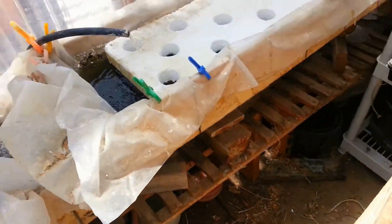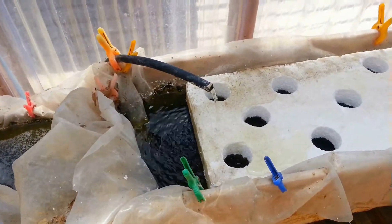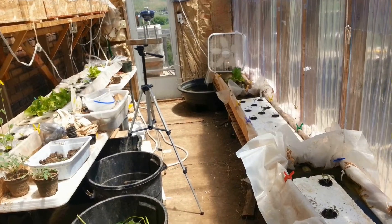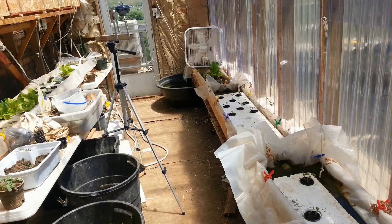Here's the raft over here. As you can see, this is one of my floating raft systems. This one is totally self-contained in that there's a fish tank down there, and then it just flows down from here. It's kind of crude, but it works pretty good.